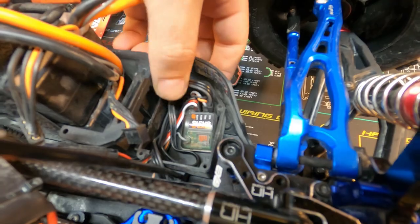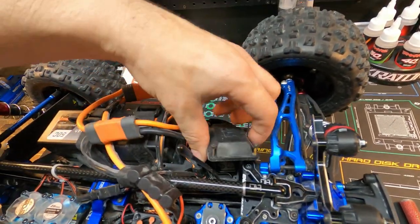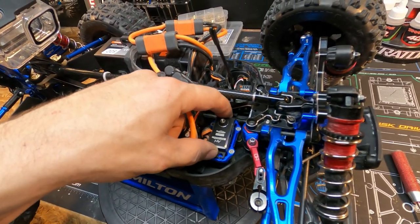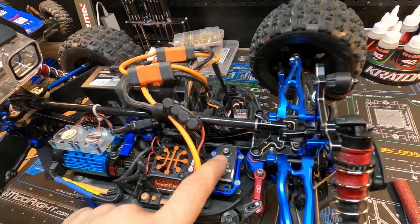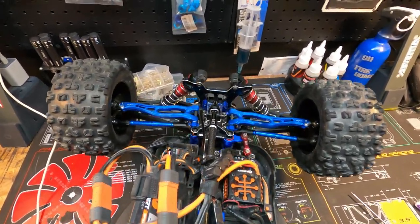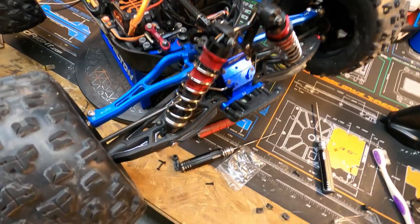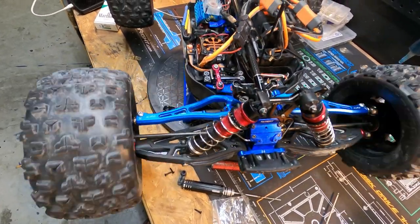We got it plugged in correctly. Now we're just going to get all our cables tucked. I wouldn't recommend putting the receiver cover back on just yet — you still need to make sure it works properly. So I want to make sure it's seated down, put our screws back in, then put the cover back on. We also need to set the new trim. It's definitely quicker. The servo is not quite tight yet — I need to re-correct that.